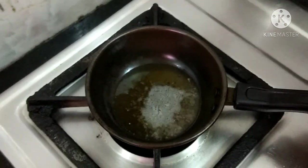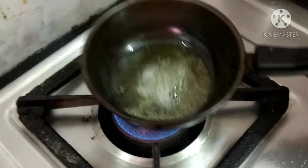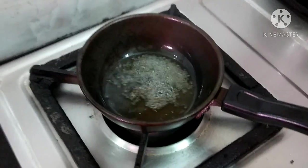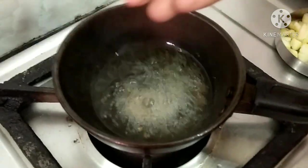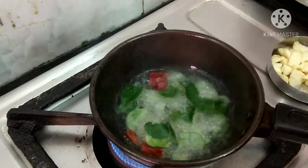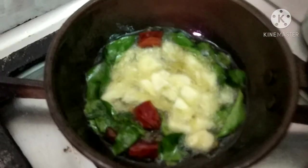We will add a taste spoon of seasoning. We will add the powder — add the powder and let it dry a little. Then add the dry powder to the mix.